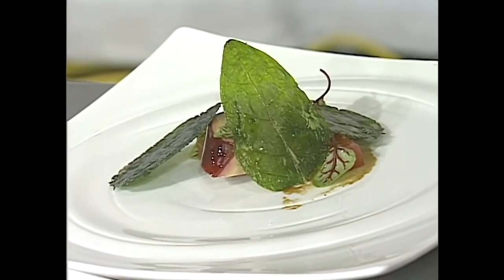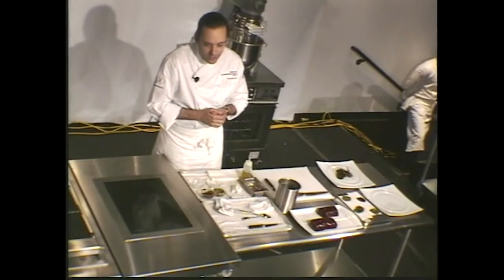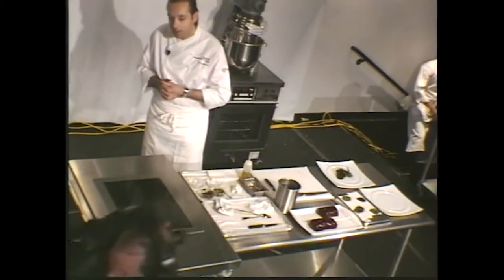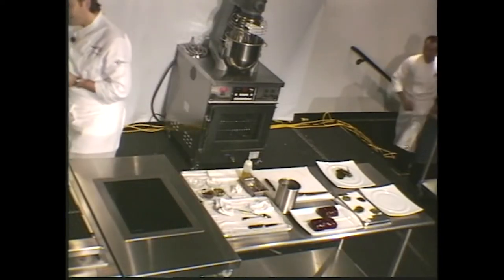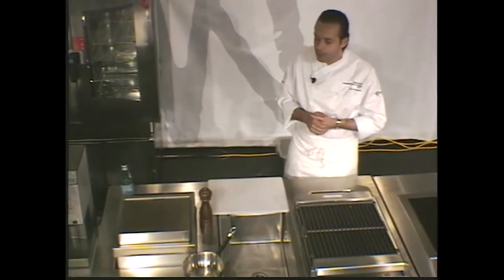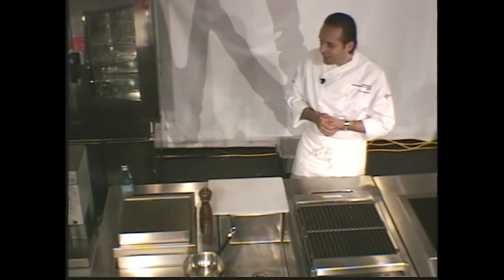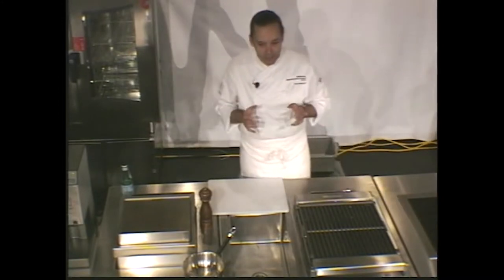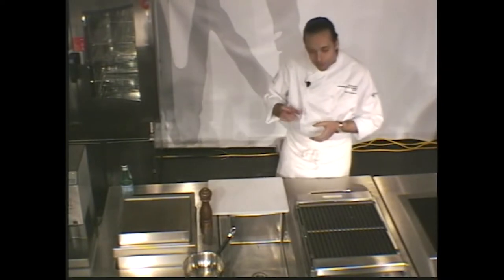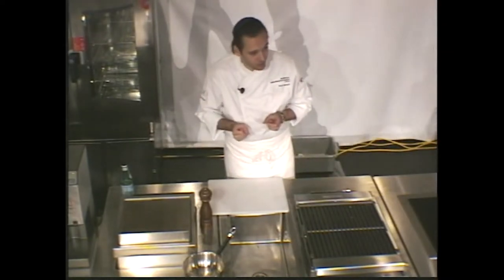Now I'm going to move on to Jordan. Jordan is a very talented young man - he is a pastry chef formerly of Alinea in Chicago. Jordan and I have worked together in the past and we did a dinner last night which was a lot of fun. He's going to explain another idea - a free-form sablé biscuit which we actually did at the dinner last night as well.